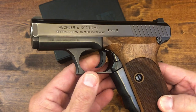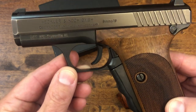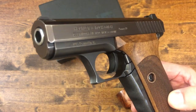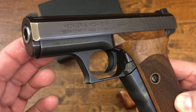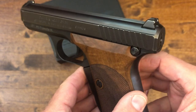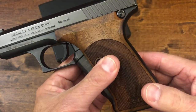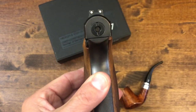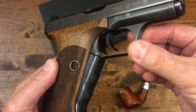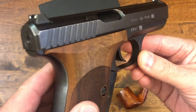They had some strict requirements. It was to be chambered in nine millimeter, nine by nineteen Parabellum. It had to weigh no more than 35 ounces. The pistol dimensions could not exceed 180 by 130 by 34 millimeters. It should have muzzle energy no less than 500 joules and a service life of at least 10,000 rounds. The pistol also had to be fully ambidextrous, safe to carry with a loaded chamber, but at the same time able to quickly draw and be ready to fire instantly.